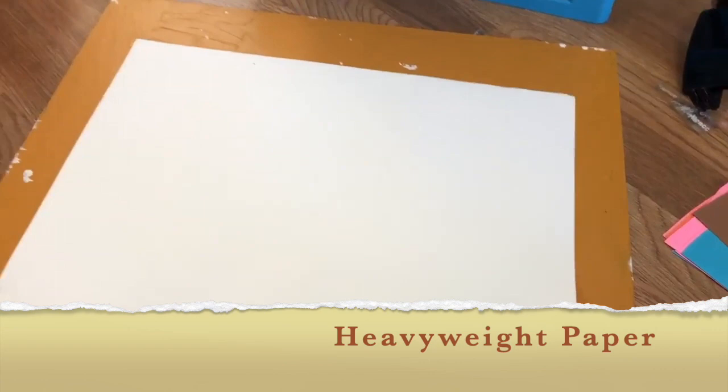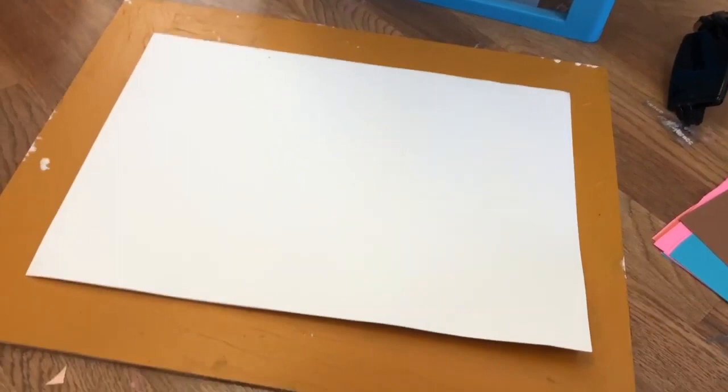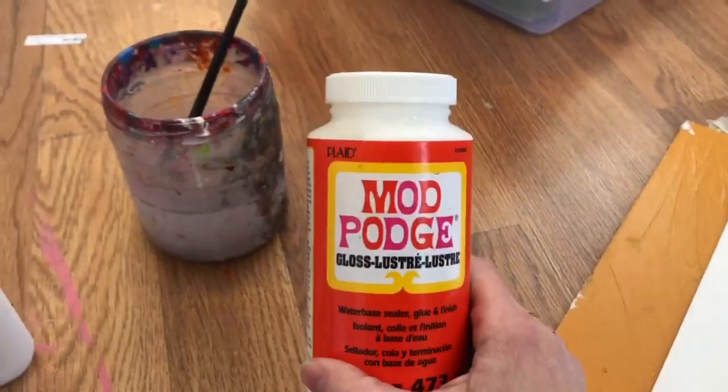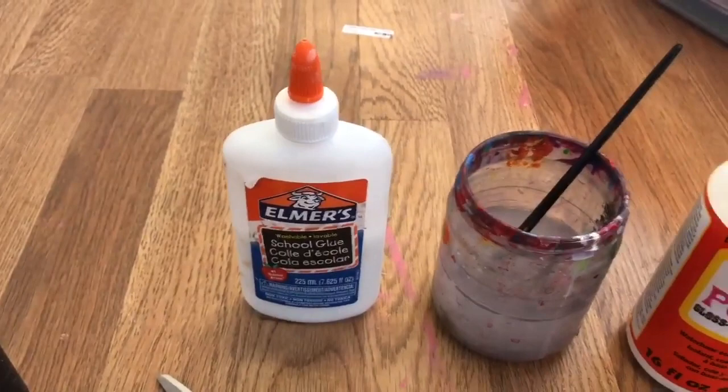All you need for this is a base piece of paper. You want it to be a fairly heavy piece if you have it — I'm using white drawing paper with a little bit of weight. If you don't have that, no worries, really any paper will do. You definitely need a pair of scissors and some glue, could be Elmer's. I'm going to be using Mod Podge, which is one of my favorites because it has a nice shine when it's dry — it's often used for an art form called decoupage. But if what you have is Elmer's glue, that will do just as well.